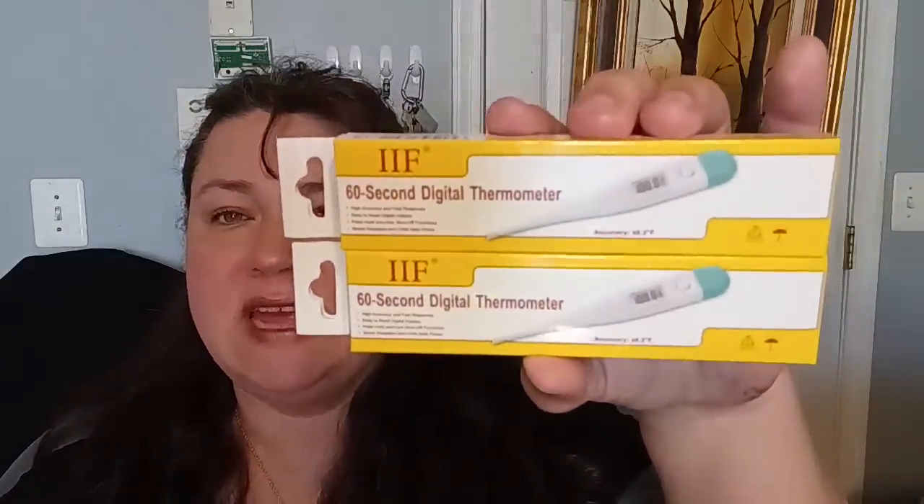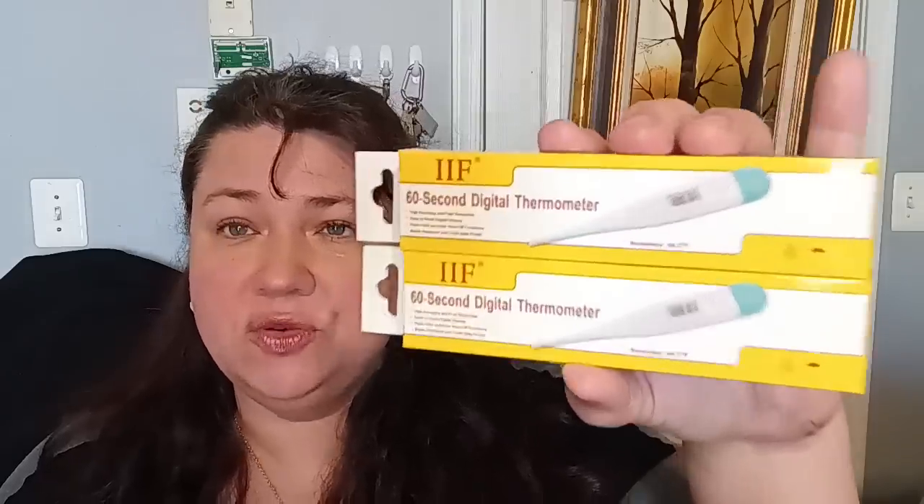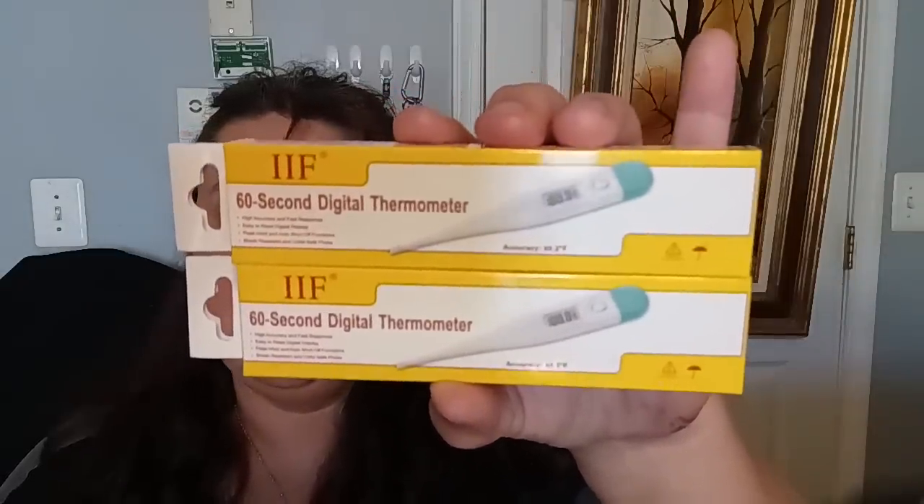In the health and beauty department, I picked up two of the 60-second digital thermometers. I haven't seen these in a long time and it's good to have them in the house — they work very well, no problems. It was time to restock. Make sure you get one for your home so you can monitor your fever when you get sick and take care of yourself and your family.